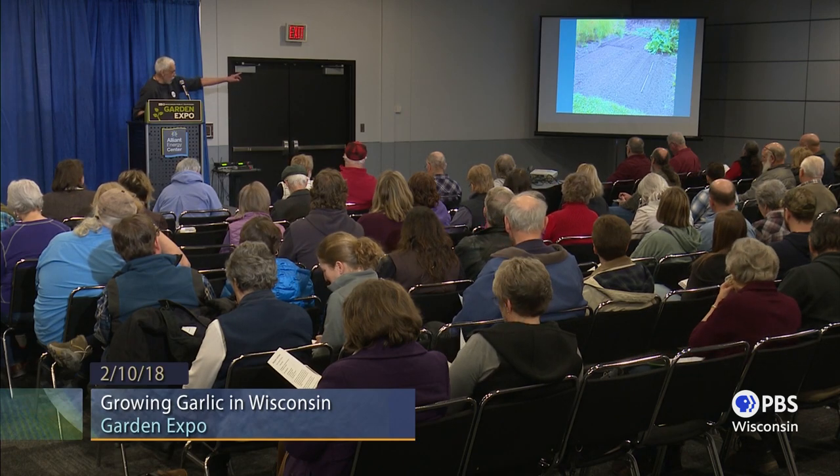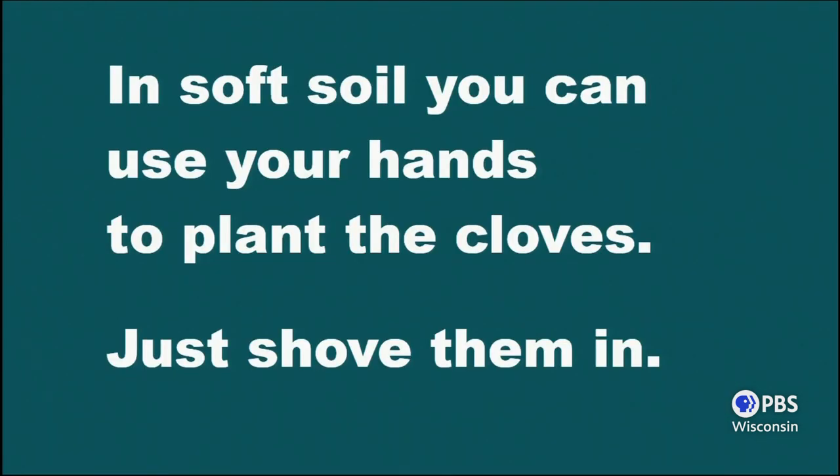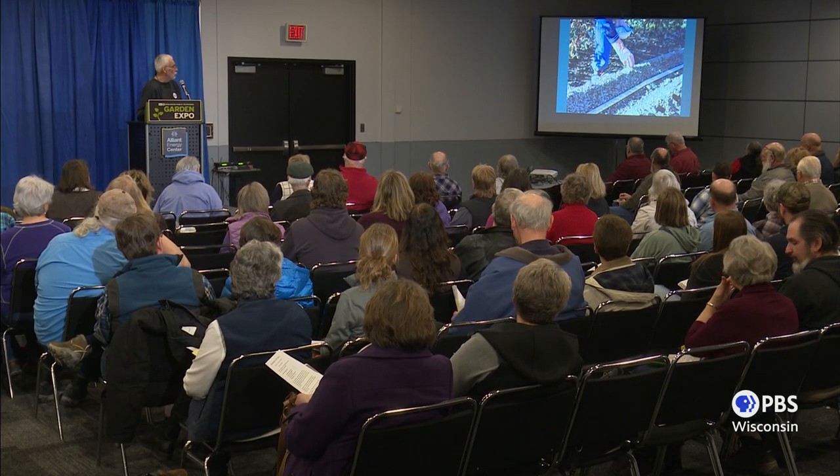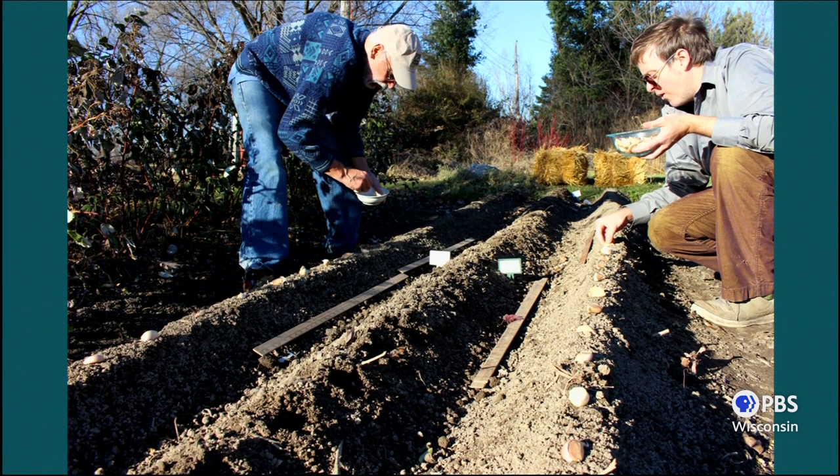There are my beds. I've got my yardsticks out there and I'm laying them out six inches apart. If your soil's soft enough, you don't even need a tool to plant — you just shove it in. If your soil is a little tougher, you can take a dibble to make a hole, or just use a finger hole to pull the soil back to get it in the ground. I'll typically plant about 100 cloves in one of these beds, so each row has about 33 cloves — about six inches apart in my 20-foot-long bed.